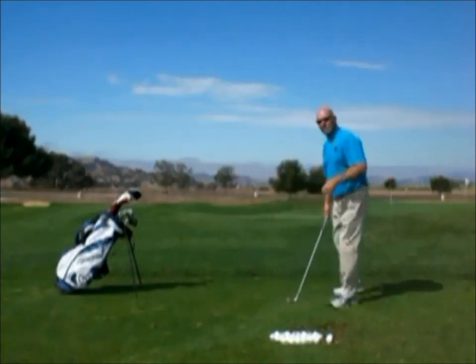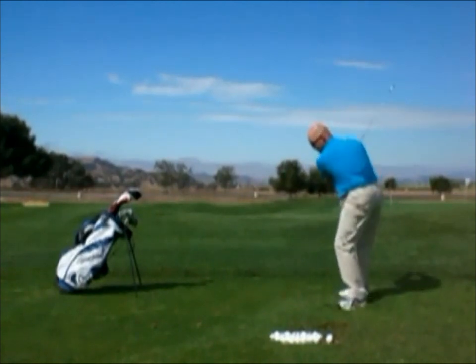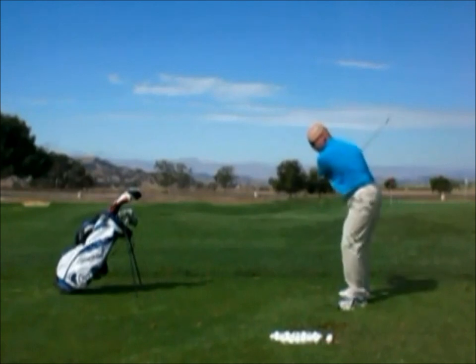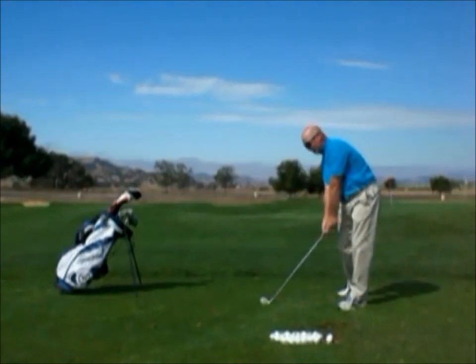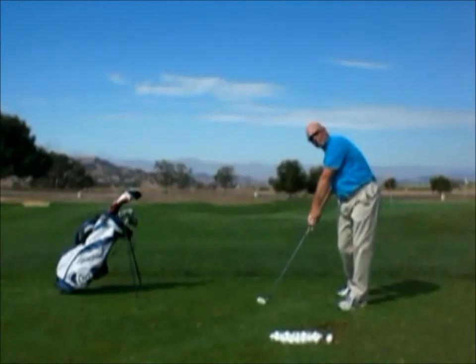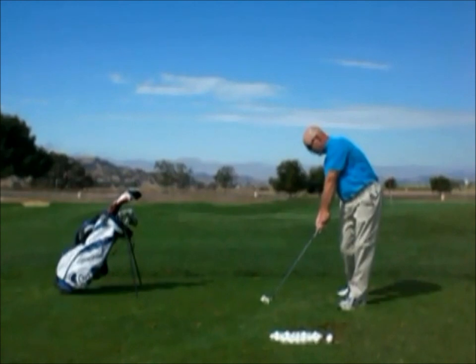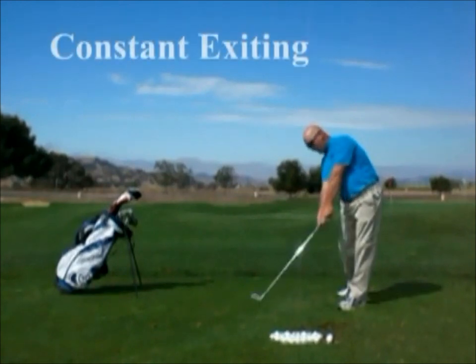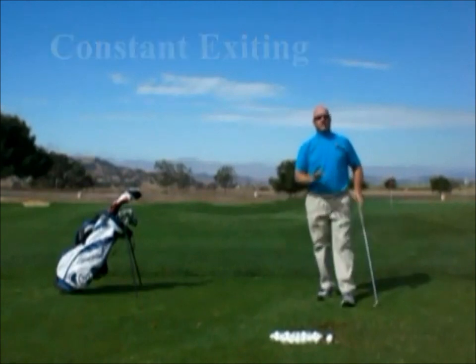If I were to play a shot and got set up, went into my standard backswing, came down in my standard downswing, and moved into impact — I'd find it impacted via a certain angle that I create between my arms and my hands. Some people have lower hands and some people have higher hands in the golf swing. Wherever that angle has an impact, if I can continue to go through the ball and keep that angle as I go through, that's what I call constant exit.